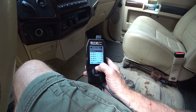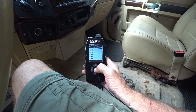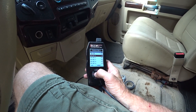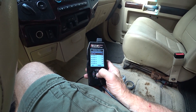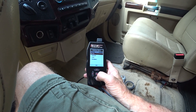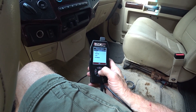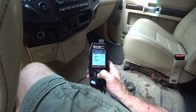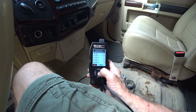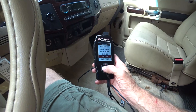I'm able to program the stock transmission shift points — everything including wide open throttle shift, which I haven't touched at all. You can adjust the shift up or down a couple miles an hour. These are the different trans tunes you can select from, which I haven't changed — just left it to stock. I got this tuner before I even started working on the truck because I knew I was probably going to need it. I've got everything set at stock.